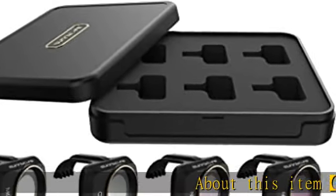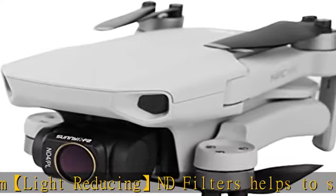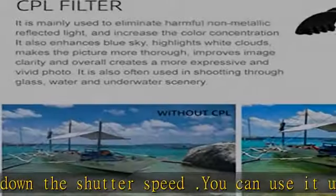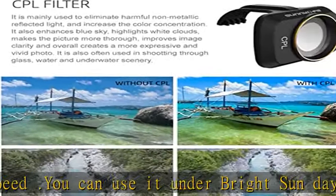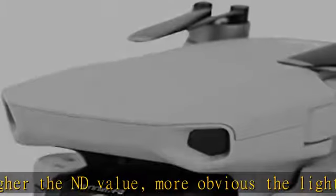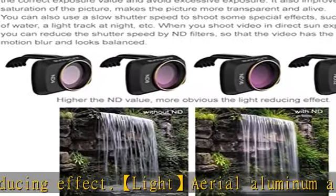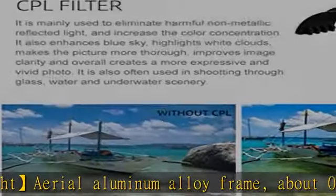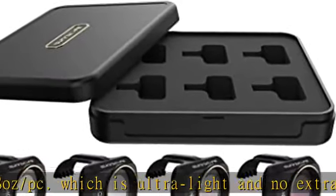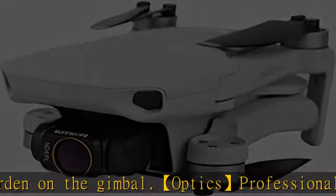Light reducing ND filters help to slow down the shutter speed. You can use it under bright sunlight. The higher the ND value, the more obvious the light reducing effect. Light aerial aluminum alloy frame, about 0.028 oz, which is ultra light and no extra burden on the gimbal. Professional Germany imported optical glass lenses with excellent grinding process, good physical and chemical properties, make your pictures more professional. Multilayer coating films with high transmittance restore true color of lens and capture clear image. Waterproof, oil proof, and scratch proof effectively protect the camera lens. Compatible drones: DJI Mavic Mini 2, DJI Mini, DJI Mini SE. Packing list: CPL, MCUV, ND4, ND8.